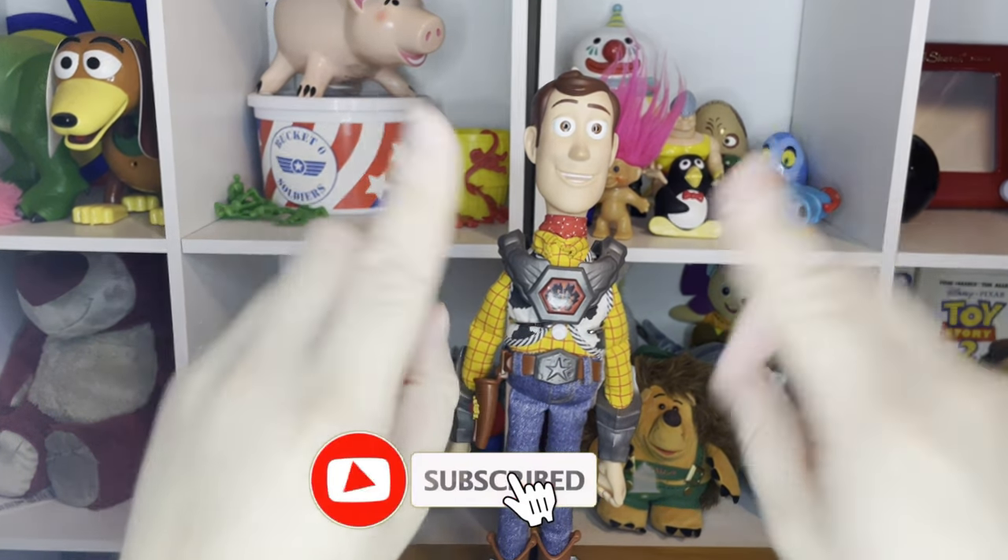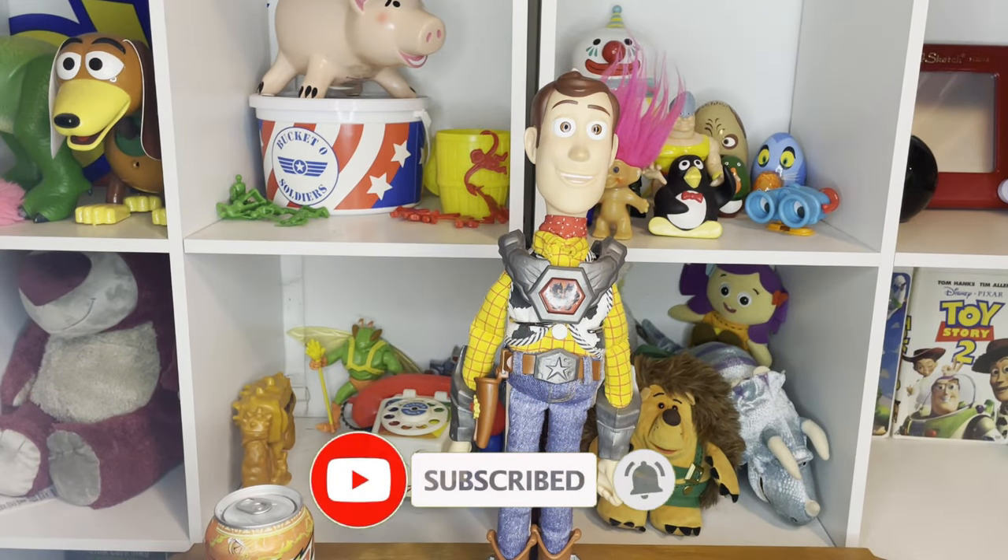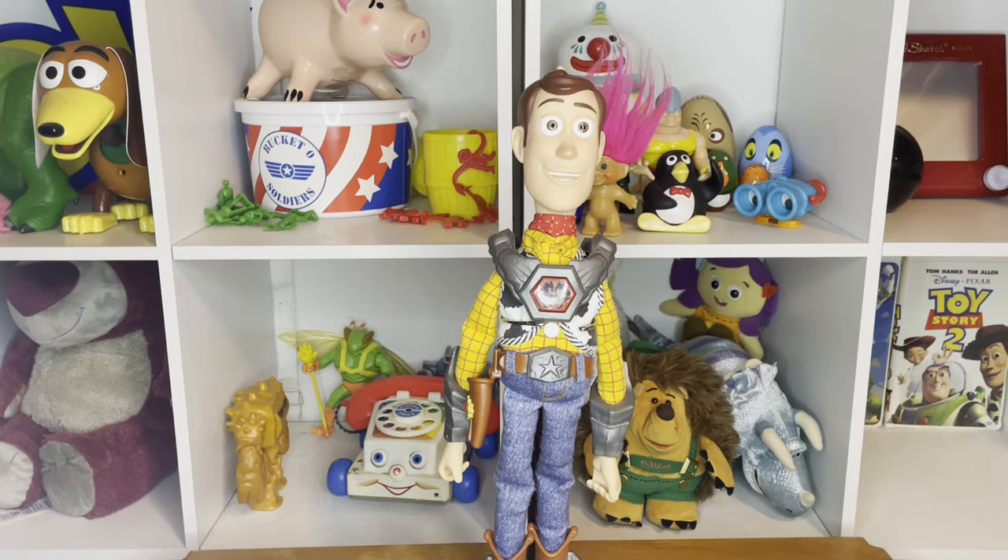Hey, what's going on guys, it's your boy Abe. Welcome back to my YouTube channel. If you guys are new, please consider subscribing and turning on the notification bell so you don't miss a single video.